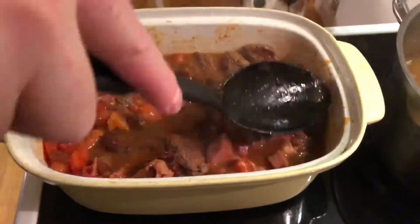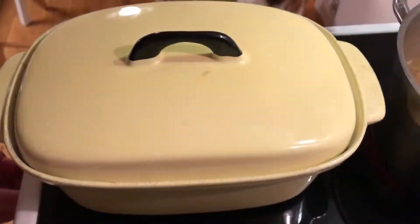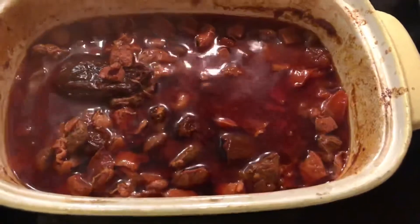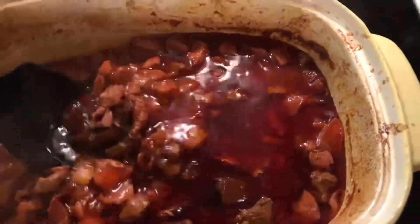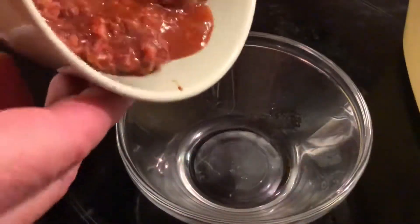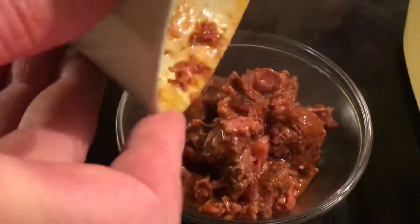Take it out, give it a stir, and then put it back in for another 30 minutes — so an hour and 30 minutes total, that's the maximum for this. And this is what you have. It looks a bit chunky to start with, but you don't want to go further because the meat will be destroyed. I took a little bit out, shredded it in a bowl, and then served it with a couple of slices of jalapeño peppers.